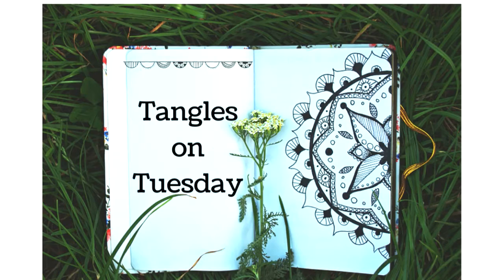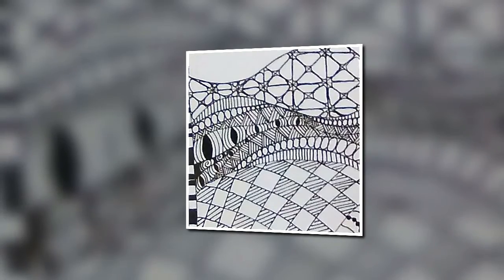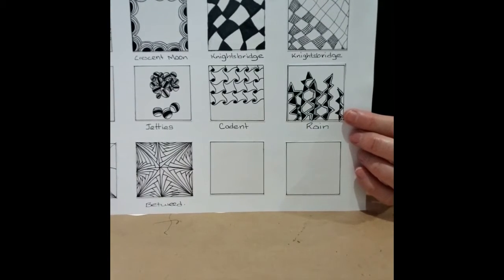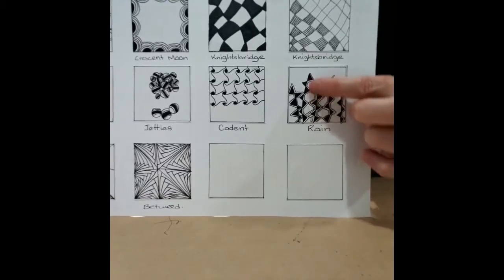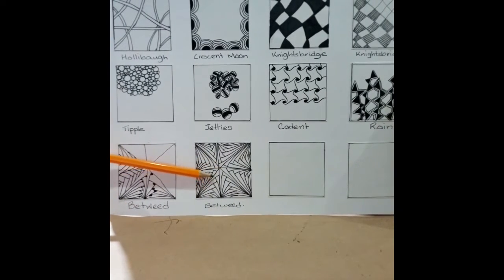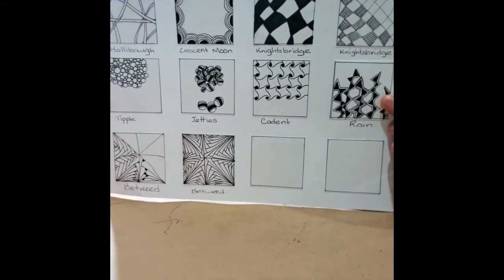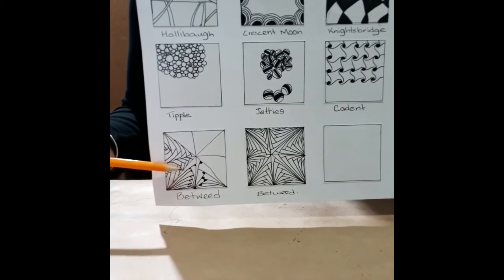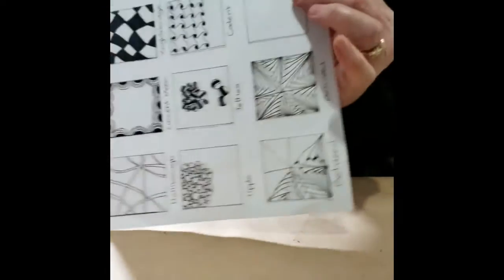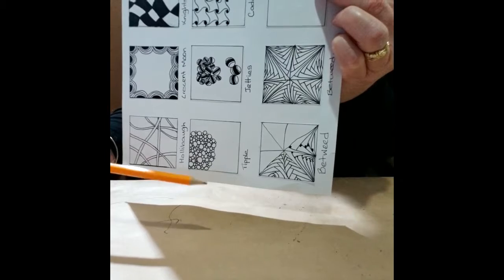Hello everyone, it's Sylvia here from Casino Library and welcome to Tangles on Tuesday. In this series we're going to take you through the process of creating beautiful art pieces known as Zentangle. Welcome back to Tangles on Tuesday. Last week the two tangles that we learnt were Rain, this fabulous tangle that reminds me of lightning, and we learnt Betweed, which is very effective. Very simple tangles but very effective when working with them, with a couple of variations shown with Betweed. So I hope you've had fun playing with those tangles.